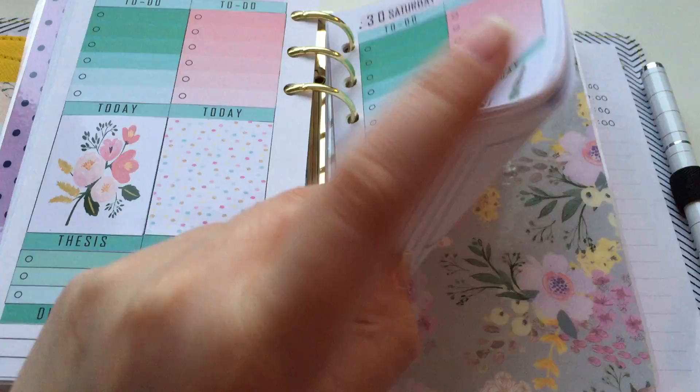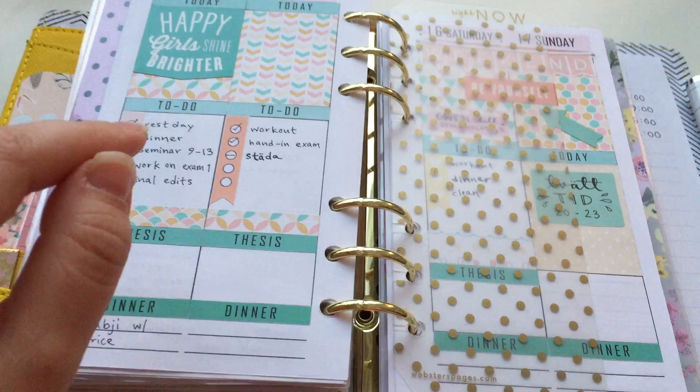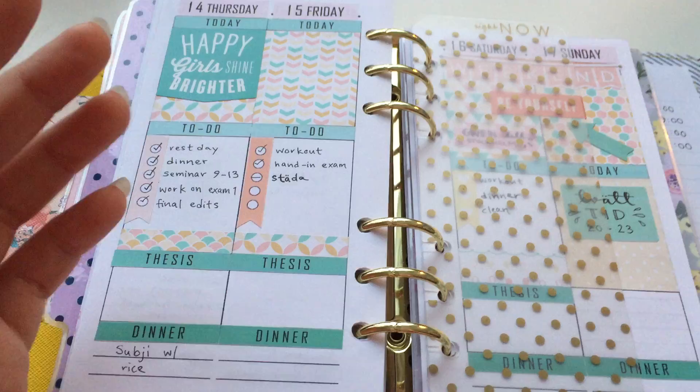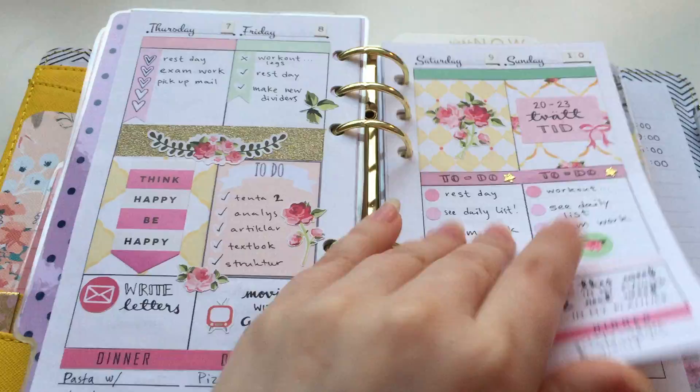I have a little extra sheets here and I'm not sure if I'm gonna continue using this. So far I like it because it gives me a little more space for a daily list. I do use a notebook for longer lists, but I like to keep these because they don't fit in the weeklies — it's so small.